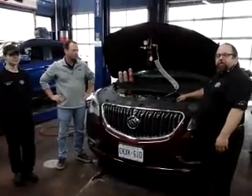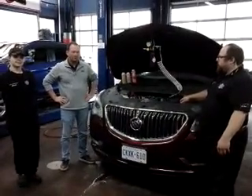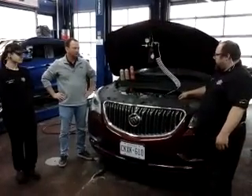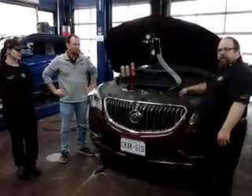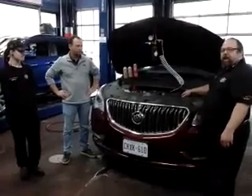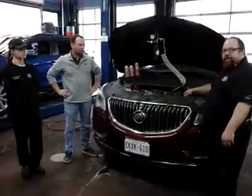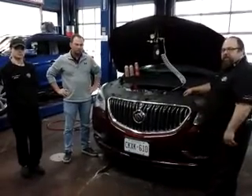This is Ian here from Urban Automotive, here with our representative Chris from CleanFlow. We are demoing and introducing a new maintenance service for gasoline direct injected engines, to help clean some of the issues that are caused by the way the fuel is delivered.